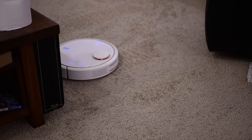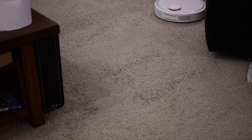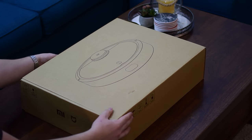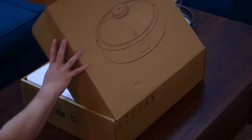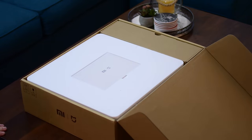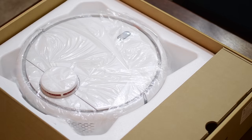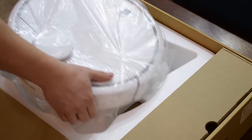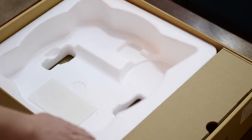Hey everyone, it is Andrew here from MAO Magic. There are a ridiculous number of robotic vacuum cleaners out there — a lot of the big ones from Roomba and iLife. The one that we wanted to test out most was the one from Xiaomi. They've got a bunch of really cool products, and you can easily tell this is one of the best looking robotic vacuum cleaners out there. So is it just looks, or does it actually do its job? Well, we took this for a spin and we found out.